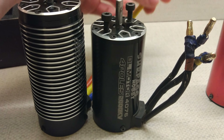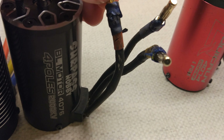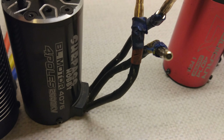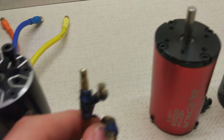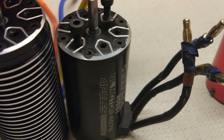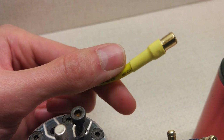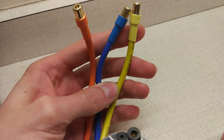The other thing that's different is the bullet size. On the 4076, these bullets are actually the same size as a Hobbywing 3660 - I think these are like 4 millimetres - these probably plug into a MAX 8 ESC. Whereas these bullets here are 6.5 millimetres, and these basically just plug into a Hobbywing MAX 6 directly.